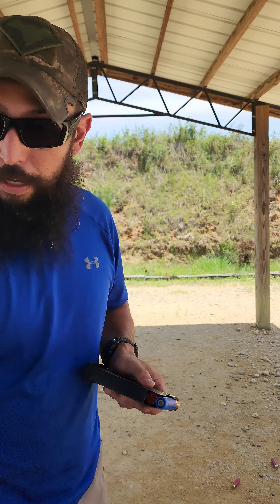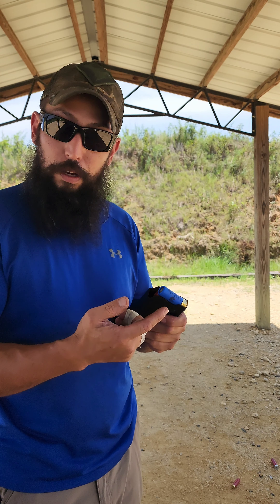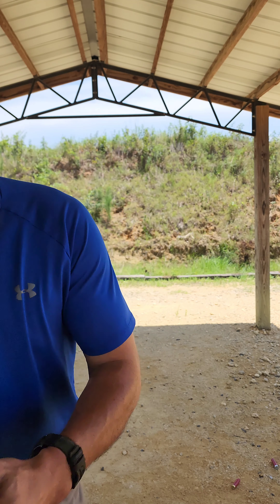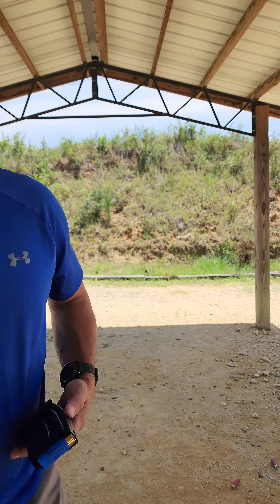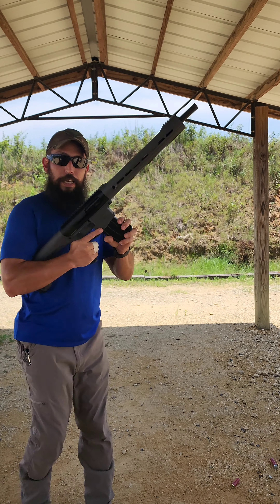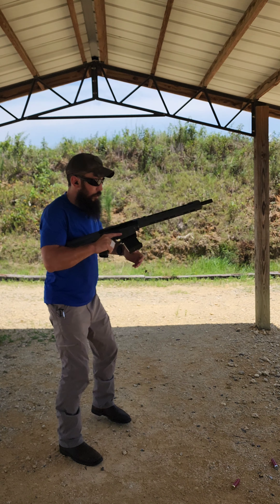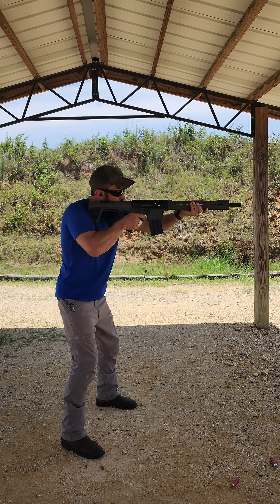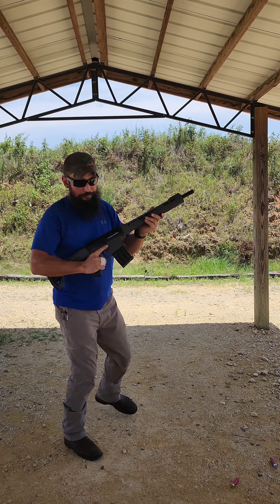20-round stick loaded with a candy cane of different brands: B&P 1300s on top, 1200s underneath, 1145 Winchesters underneath those, and Federal Top Gun 1200s at the very bottom. A wide range of different speeds.